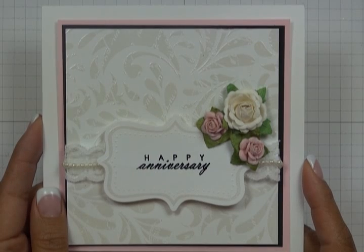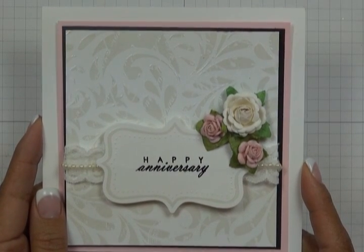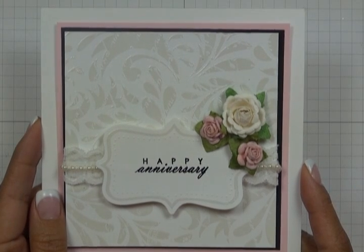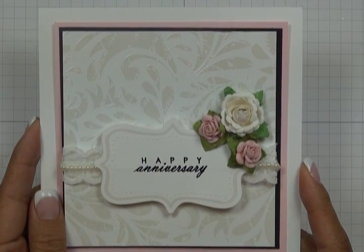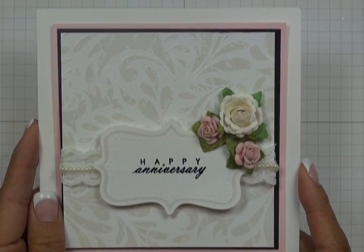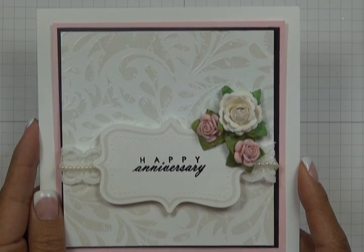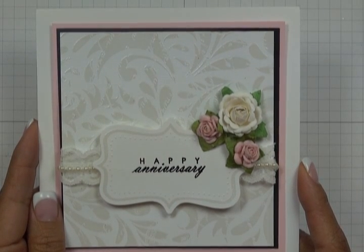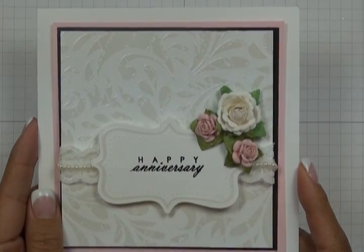For those of you that are unfamiliar, let's talk about what heat embossing actually is. Probably one of the most common and recognized forms is the shiny raised lettering or images you often see in store-bought stationery. This beautiful raised effect is achieved by melting and fusing a special type of powder called embossing powder, and with a few basic materials you can easily achieve this effect in your own projects.